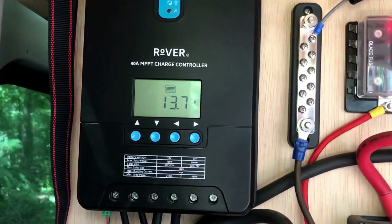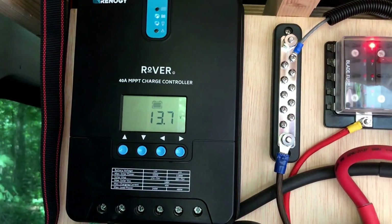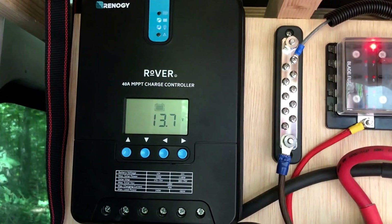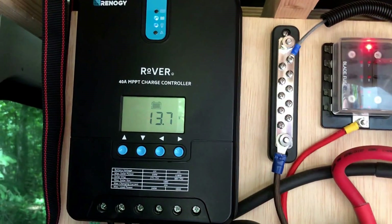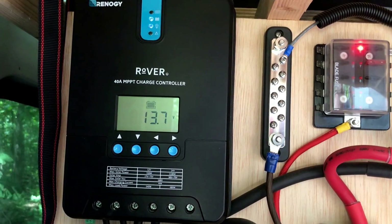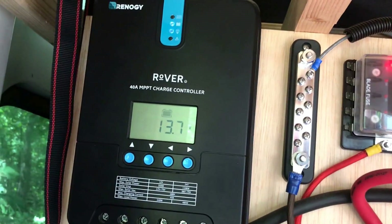With our Renogy Rover we got the 40-amp controller, so we could run four solar panels producing 400 watts total — they're 100-watt panels each. The panels by themselves are about $125 each on Amazon. We got the Rover controller and two panels for around $600, but with a coupon we got about $100 off. Then we added two more panels for about $250, plus a set of cables — a four-way splitter wiring harness — to connect them all.